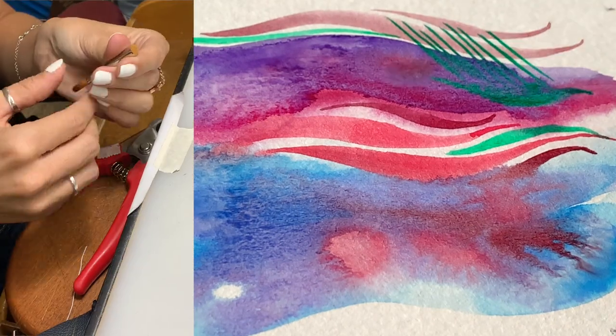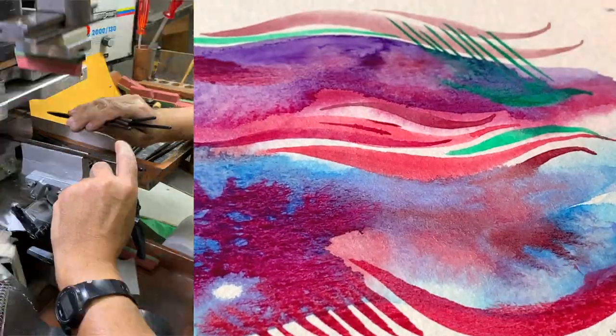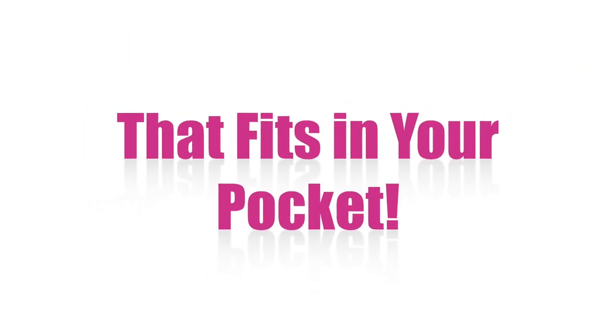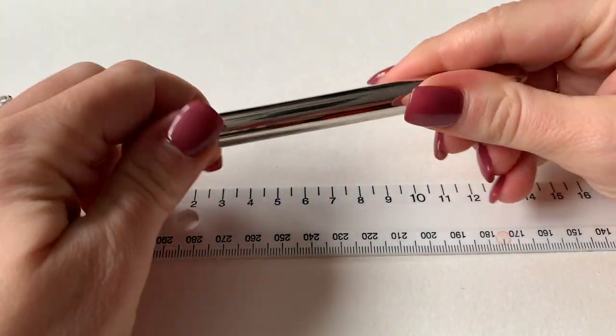Even if animal cruelty is not your biggest concern, given the price difference between real and synthetic brushes, this is obviously a very welcome option for modern artists. Reason number two is convenience. Escoda travel brushes are excellent for plein air and urban sketching, and perfectly compact if you're packing to go on vacation and want to bring your art supplies along.